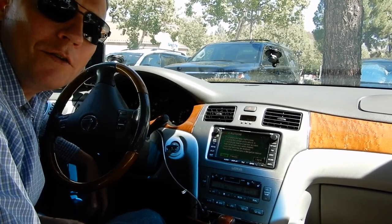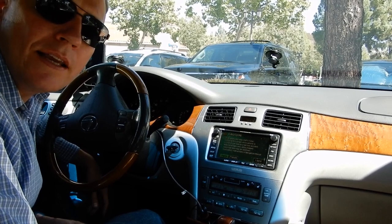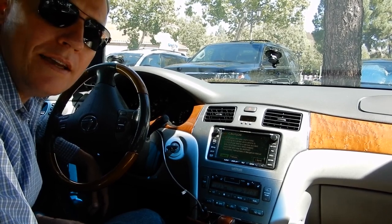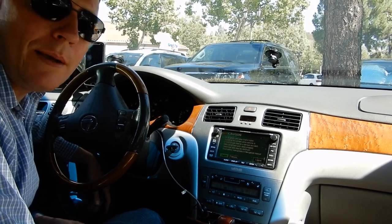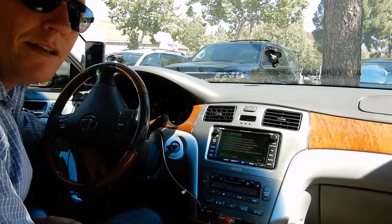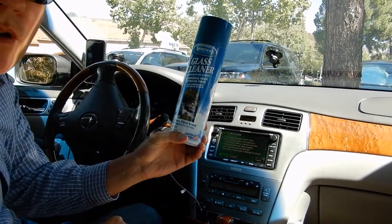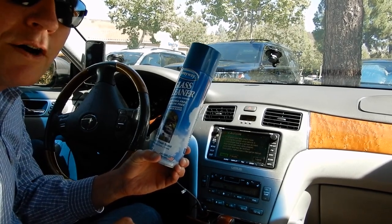All right everyone, let's show you how to clean the inside of your windshield. This is going to get rid of any smoke, haze, fingerprints, or anything like that — things that normally you wouldn't be able to see, but you're definitely going to see in bright sunlight. First, I like to take Spray Away, which is a glass cleaner, and it's safe for even tint, so you can use it all over your car.